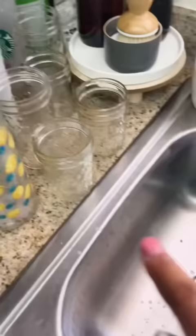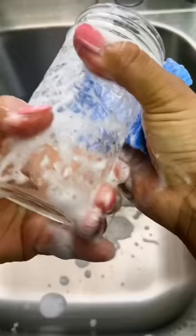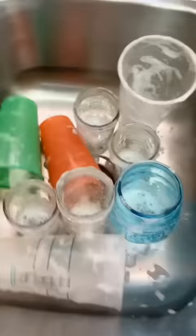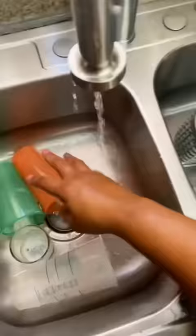Then I rinse them if I need to remove any food prior to scrubbing the inside as well as the outside — yes, the outside of several dishes — so that way I can soak many at a time.